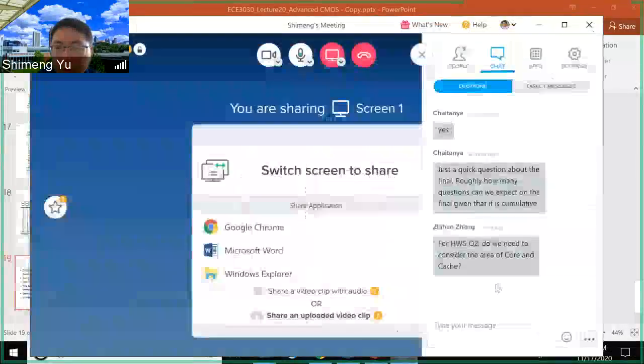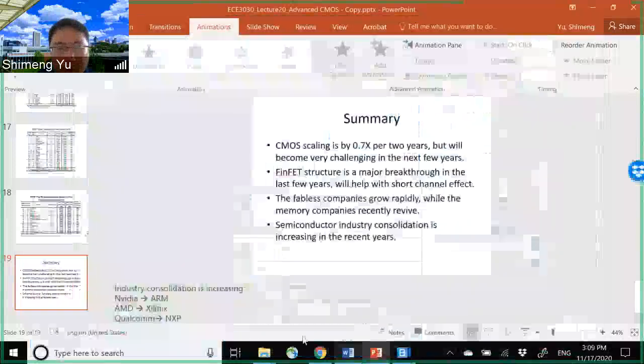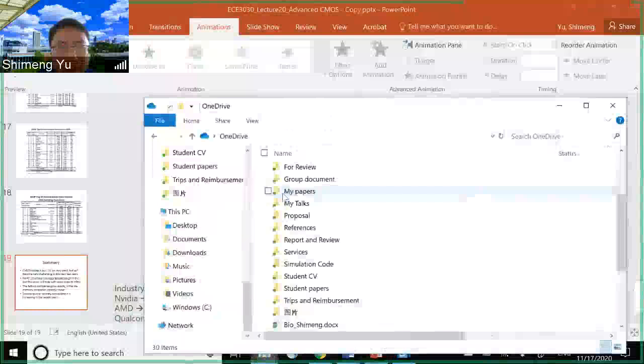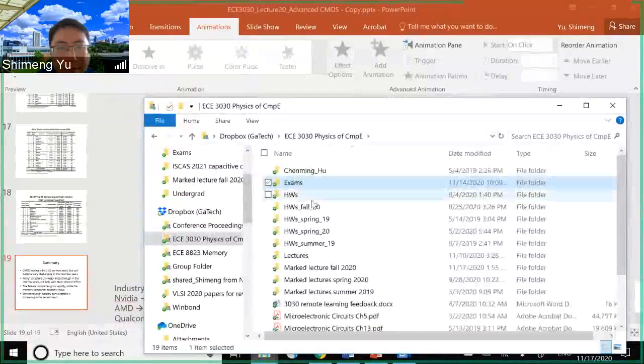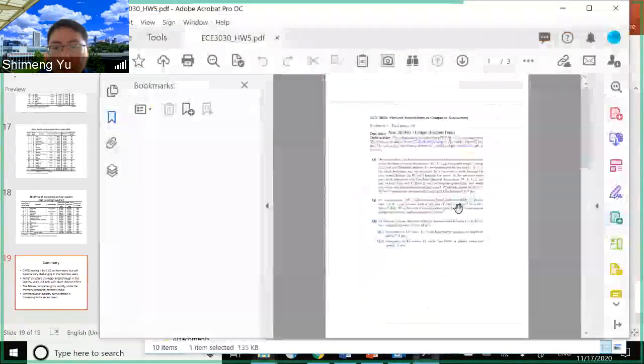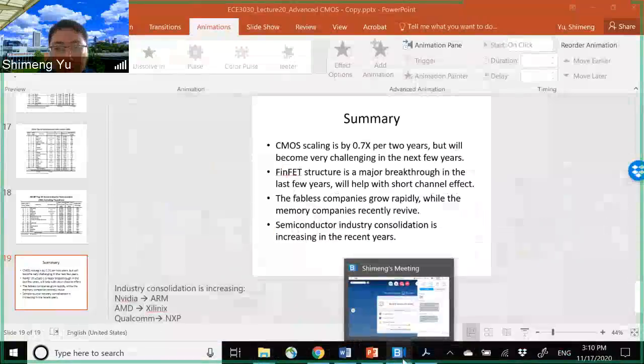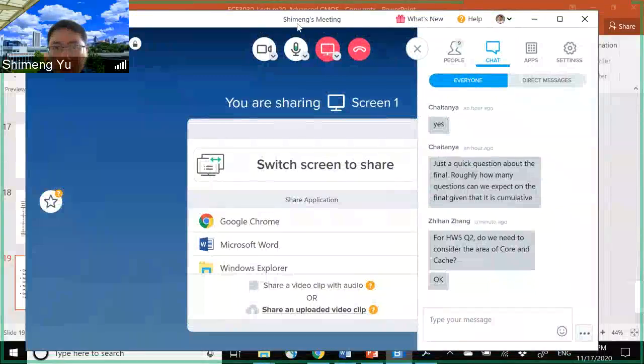Regarding homework 5 Q2: you only need to consider the DRAM — just the DRAM cell size and the capacity of the DRAM, and then the DRAM chip total area to get area efficiency. The DRAM chip is off-chip — it's not on the same chip as the processor — so you should not consider any cache or other logic.